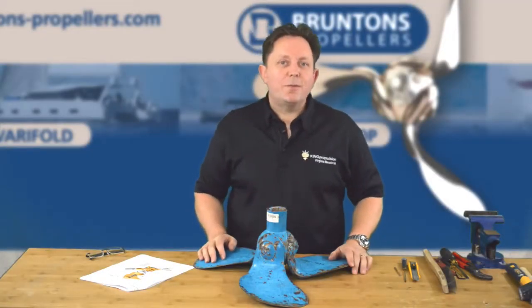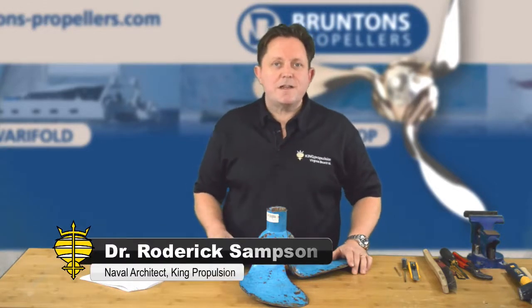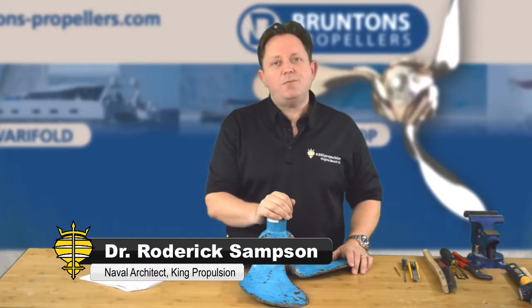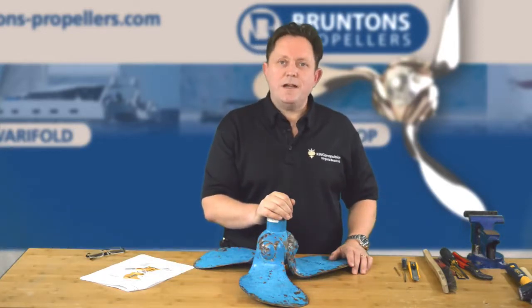Hello, I'm Rod Sampson, a US agent for Brunton's Propellers. In this video series we're going to start and service an Autoprop H6 propeller. We're going to strip it down, rebuild it, and repack it with grease.